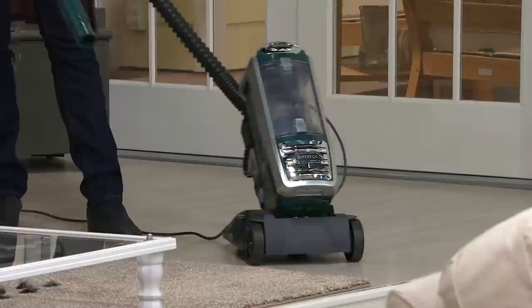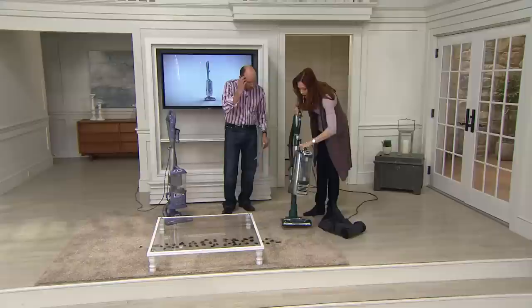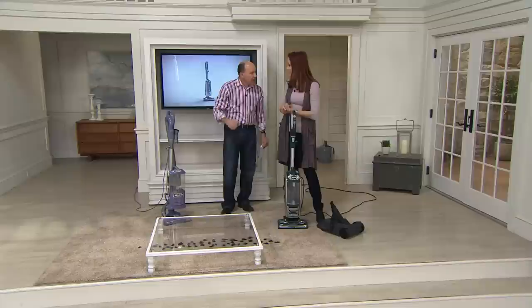That's number two. Here's number three versatility — this is our rotating brush roll, which makes it the power lift away. Of course it's also the upright. This is the most powerful upright we've made to date and the most suction that Shark has made. We're really proud of this because it has a lot of new innovations.